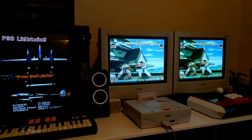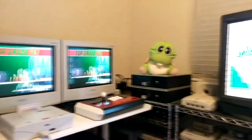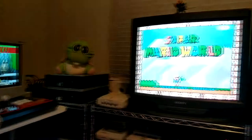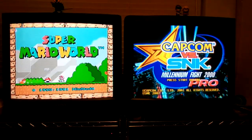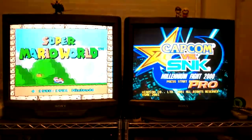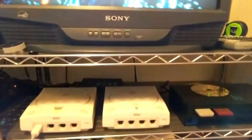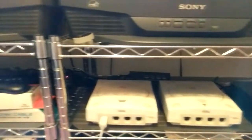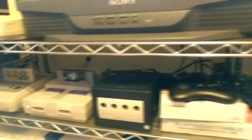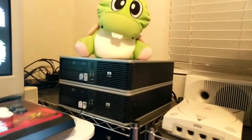We go over to the right and take a look at the consoles I have hooked up. We've got Super Mario World and Capcom vs SNK Pro, which is a Japanese exclusive. Here we've got a Japanese Dreamcast, an American Dreamcast, and an American PS2.